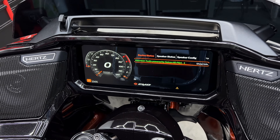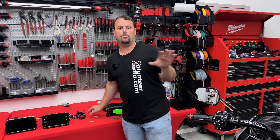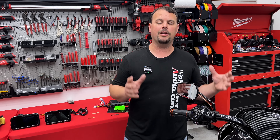Hog Badges are going to be launching probably in the next week at VolunteerAudio.com. You can also check out the Hog Badge website — a good friend of ours. He'll make custom badges and custom logos for your motorcycle club, for whatever you want.